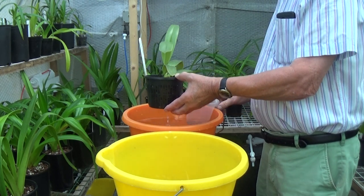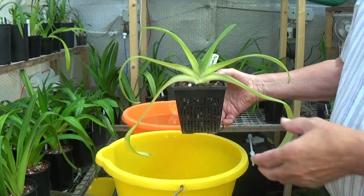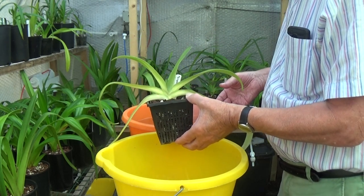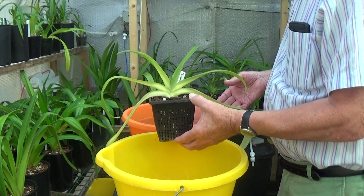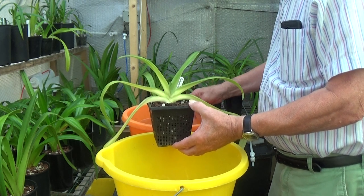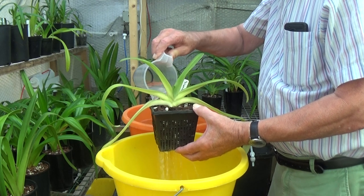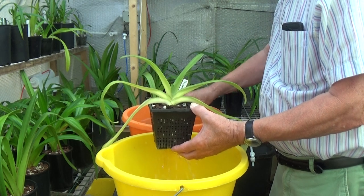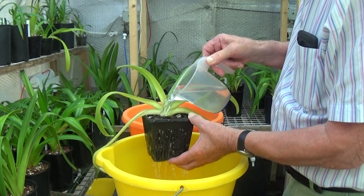These are all plants that have never bloomed, so we'll just see how they're doing. This is another Paphiopedilum philippinense roebbellinii - that's the one with the twisted petals when it grows properly. It's growing very nicely with new growth coming up in the middle. We'll just flush this one too.